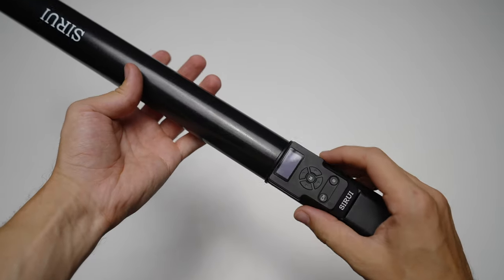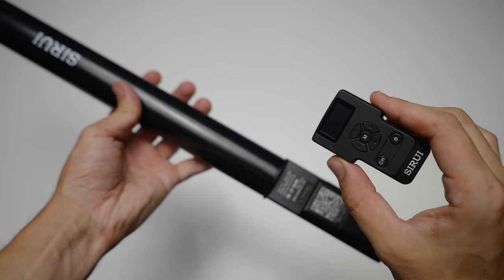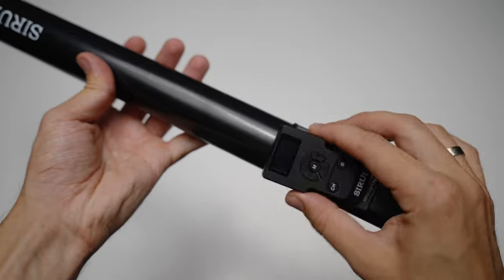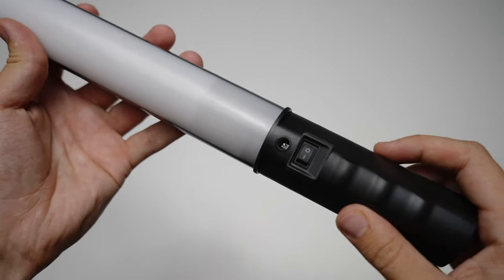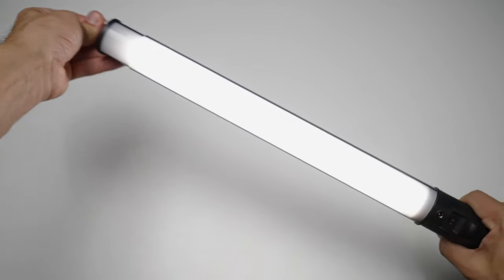Here we have the detachable remote control — it's a Bluetooth controller, a very nice one as well. It charges through the light, lasts for a very long time, and is easy to use and navigate. Here is the charging port and the power button. Overall, the build quality and the kit is really nice.